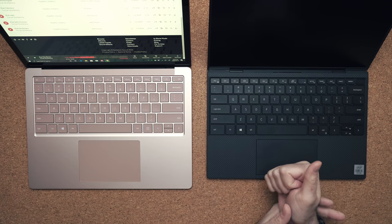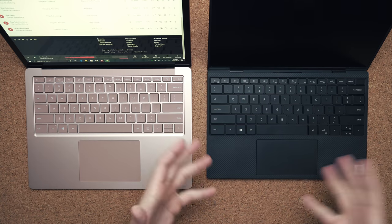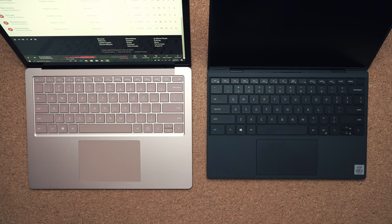The keyboard on the Surface Laptop 3 is not bad — it's a fantastic keyboard — I just find the one on the XPS 13 to be more tactile and better to type on in general, and I did get a higher, more consistent typing score on the Dell. However, when it comes to the touchpad, the Surface Laptop 3 is better — it's just bigger, there's more space, and I find it to be a bit more accurate.